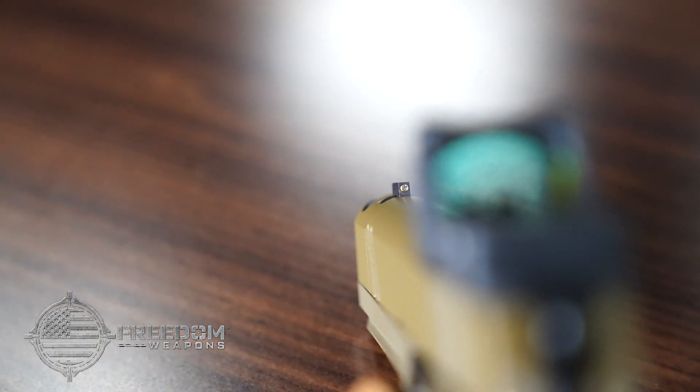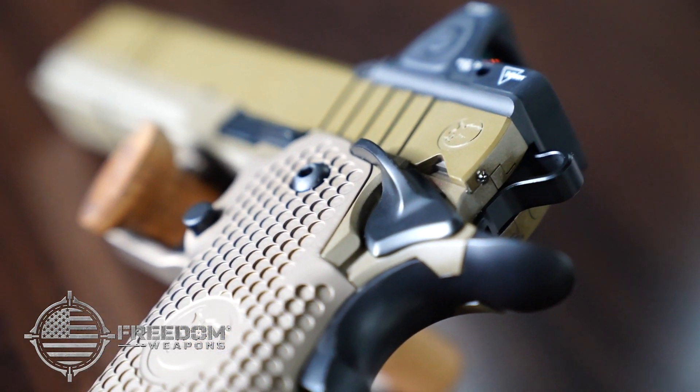The integrated optic system allows you to swap from the Heine ledge rear sight to a Trijicon RMR in minutes with no need to re-zero.